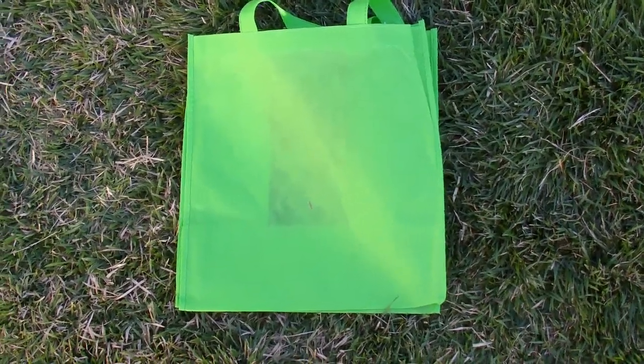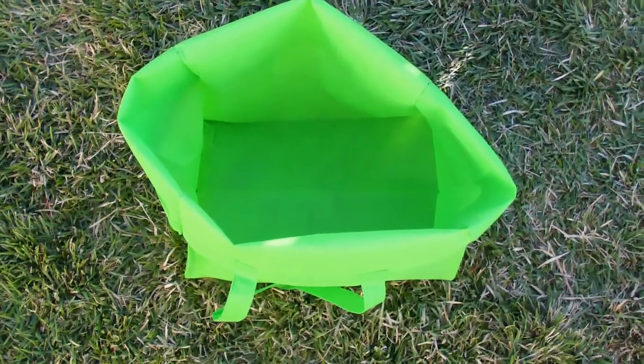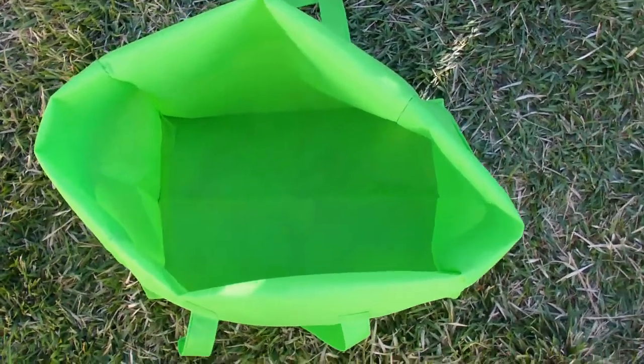Okay, here's our bag — it's just had the bottom taken out and the top rolled down about three inches, just to make it easy to work with.